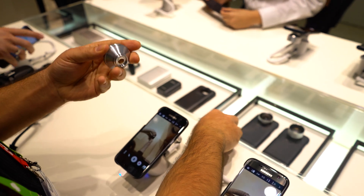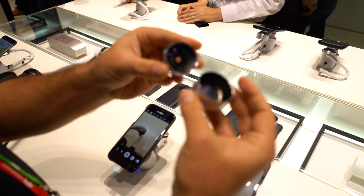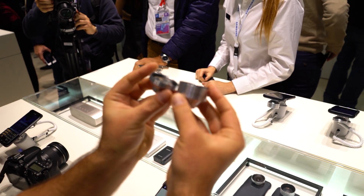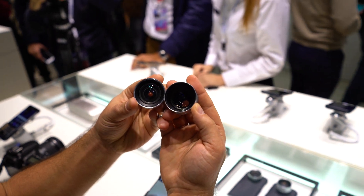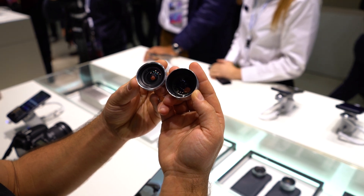Those are the lens cover cases. No word on pricing or availability yet, but they'll usually be coming out soon for the Galaxy S7 — for all you photogs and selfie addicts. With Vandroid.com, I'm Chris Chavez. Thanks for watching. We'll see you next time.